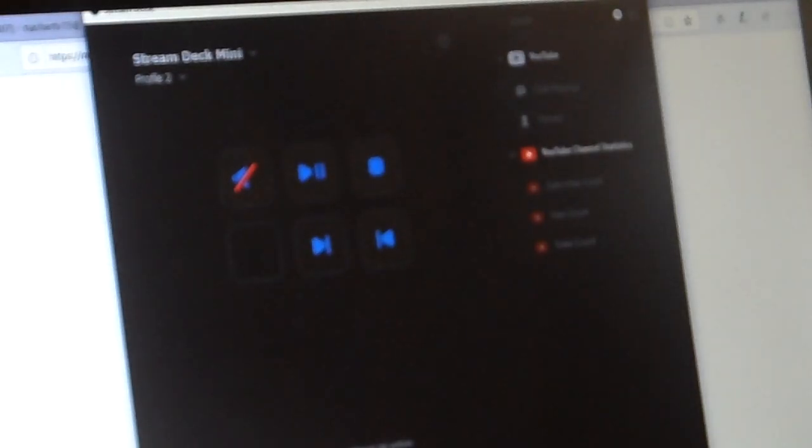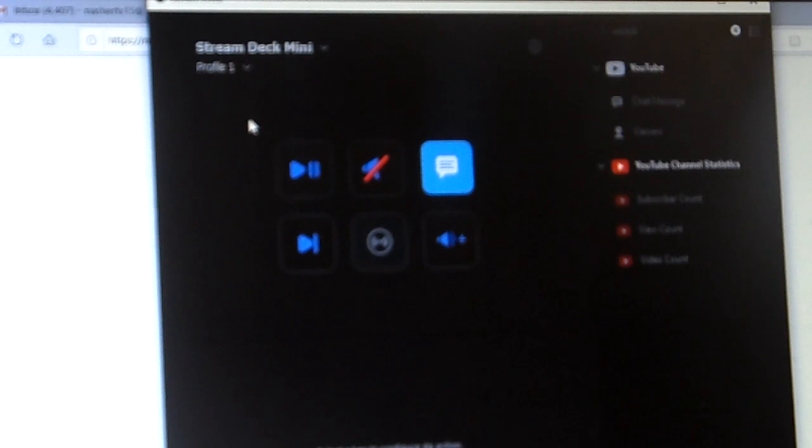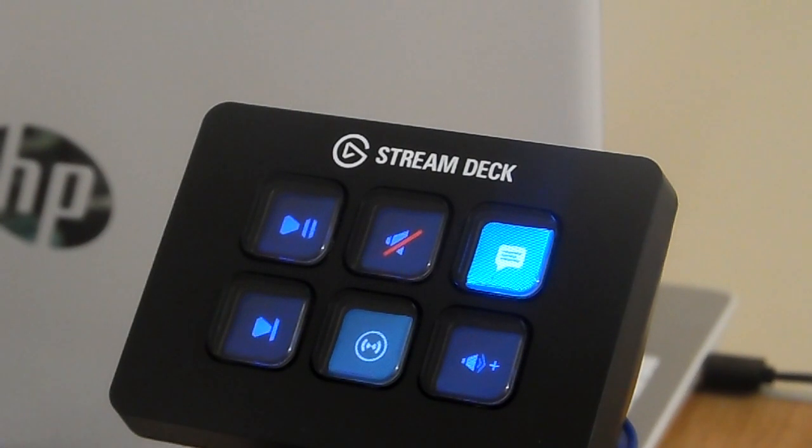As you can see on my screen, that is profile two of what's on the Stream Deck app, which you have to download off the Elgato website. You can see I've got mute, play/pause, stop, reverse, and forward on profile two. On profile one you've got all these different keypads, and when you switch profiles the icons change on the LCD square screens as well, which is a pretty cool little feature.